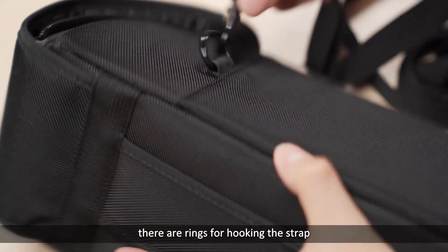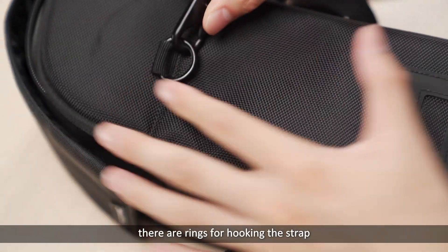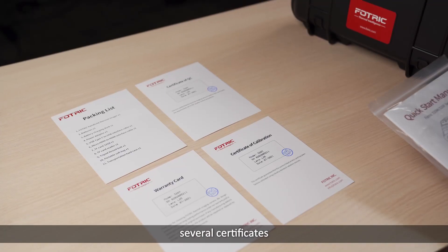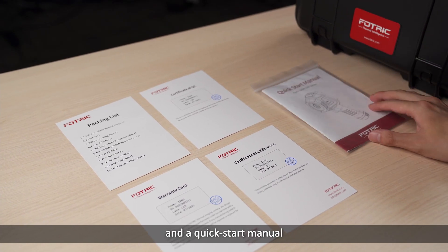On the sides of the soft bag there are rings for hooking the strap. Inside the documentation bag there are a packing list, several certificates, and a quick start manual.